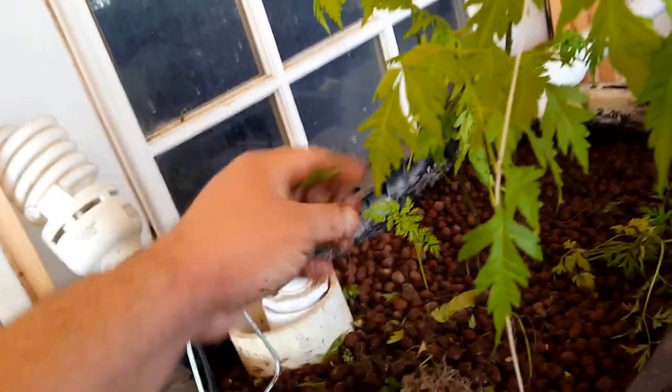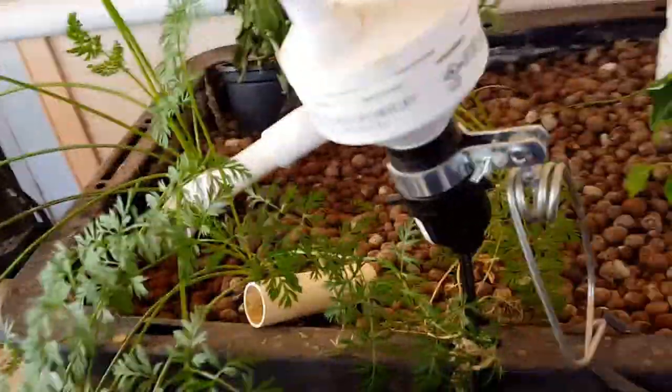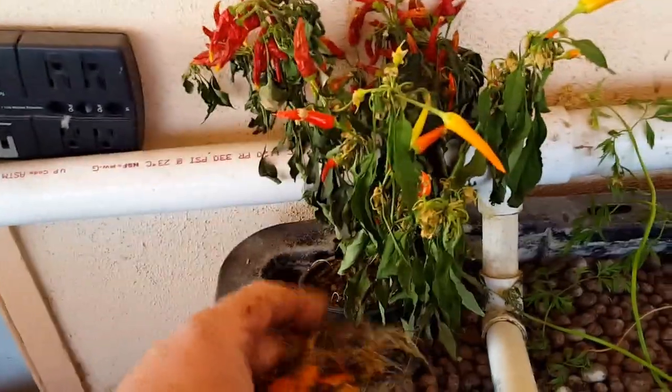I'll go through this when I have both hands. On this side there are a couple of carrots but they're kind of small, so I'm only going to pull this one. Let's see — this one looks a little bit better, kind of strange looking, but still not as big as I would have thought they would have grown.